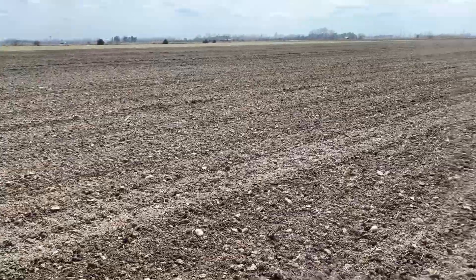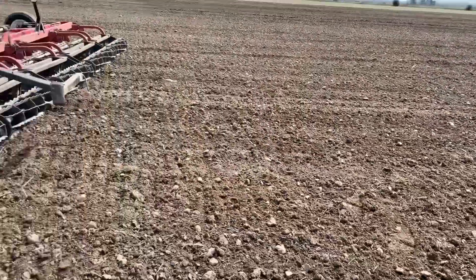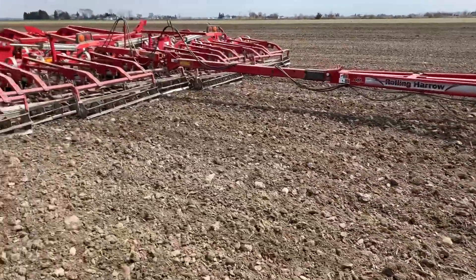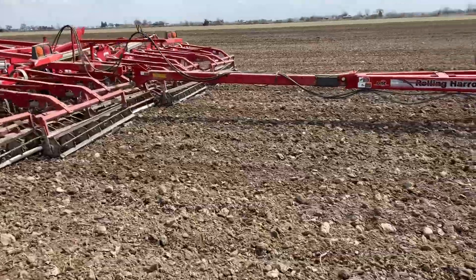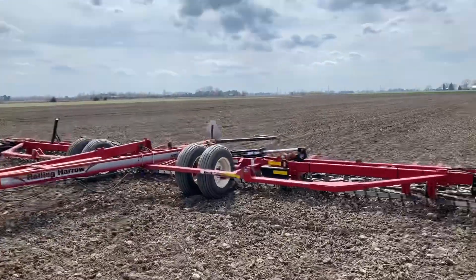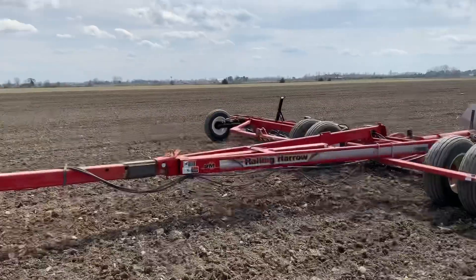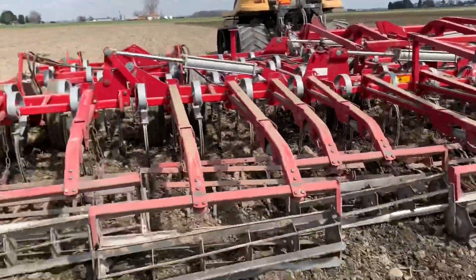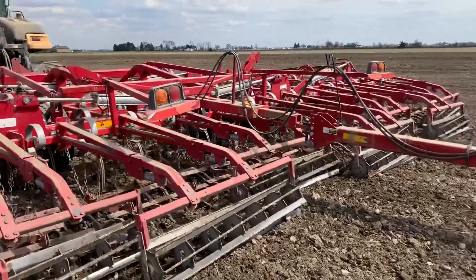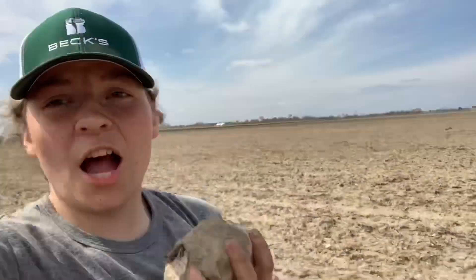This is what it looks like after the double rolling baskets, and this is what it looks like before — as you can see, a lot lumpier. We want it to be really fine, so that's why we have these. The field cultivator does have a set of rolling baskets, but we need it to be extra fine.